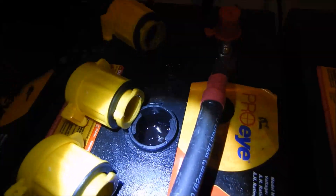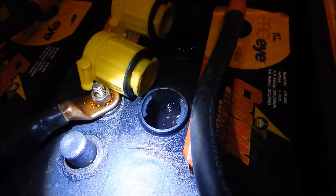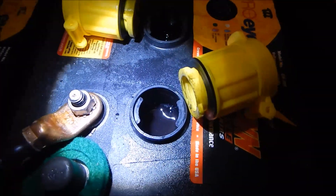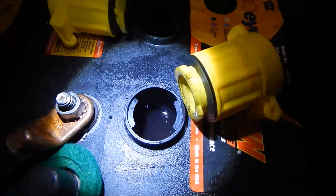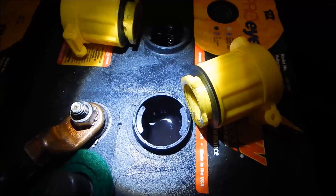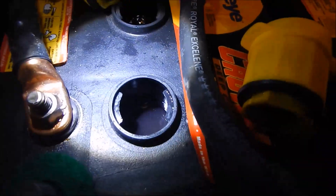These water miser caps do keep the water in your battery and the fumes out, but it looks to me like you still have to come in and give these a good hard equalization — at minimum a two-hour EQ cycle at least once a month. This was a possibly expensive amount of damage I've done to myself and I've got nobody to blame but me.